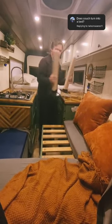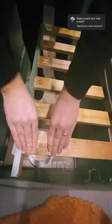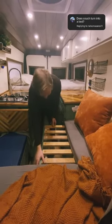Next we pull out this section of the couch and we use these 2x4s to support it. We added dowels to each of the 2x4s to ensure that they're nice and sturdy and don't move around when you're laying on the bed. We also added the black rubber feet on each of the 2x4s to make sure that it's even sturdier.